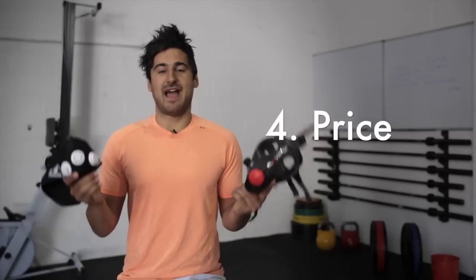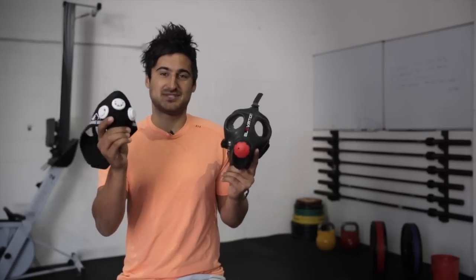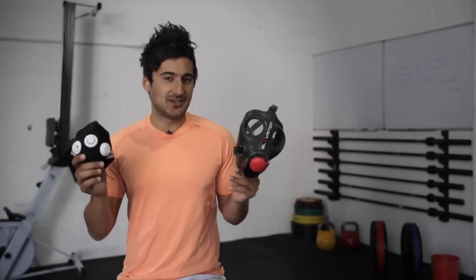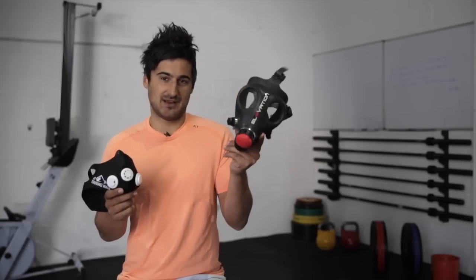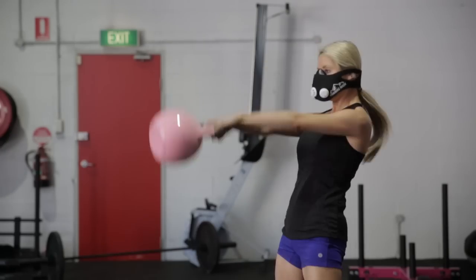The next point is price. Remarkably enough, the 2.0 is the newest and most updated model of the Elevation Training Mask, however it's also cheaper than the original. We're only talking about a $10 difference, so it's not a massive amount — whether you'd rather spend $80 to $90 on the 2.0 or $90 to $100 on the 1.0. I'd definitely save the extra $10 and get the 2.0.